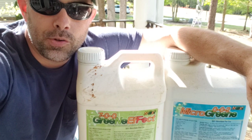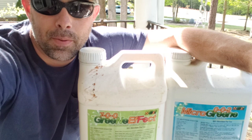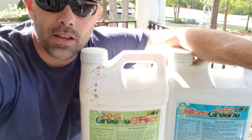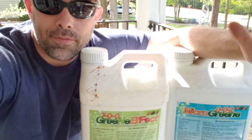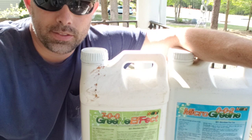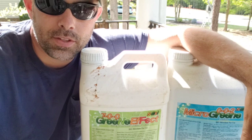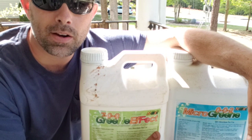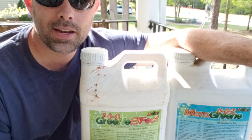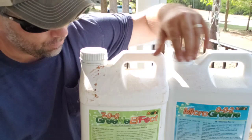The X-Soil is loaded with micronutrients from co-composted chicken manure. Micro Green is 0-2-0, so two percent potassium. Think of NPK like 'up, down, and all around': nitrogen is for top growth, phosphorus is for root growth below the soil, and potassium is an all-around fertilizer. Green Effect is seven percent nitrogen. Both Green Effect and Micro Green contain iron, so combining them gives a heavy shot of iron plus micronutrients. Green Effect also has sulfur.